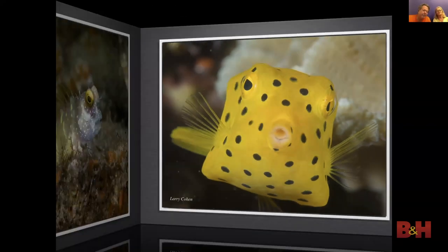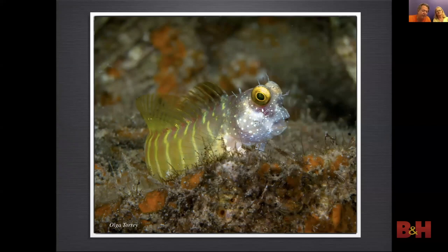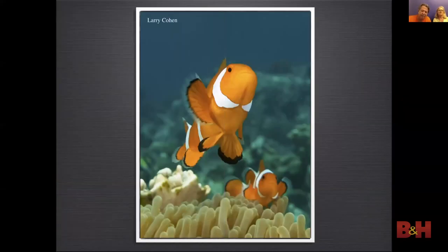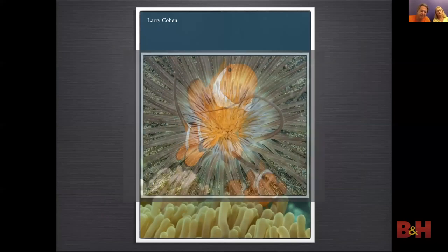In many cases you end up shooting straight into the subject or shooting down when shooting tiny macro subjects. Here I was able to get low and shoot up on this anemone fish. And in this close-up portrait photo I used side lighting for texture.